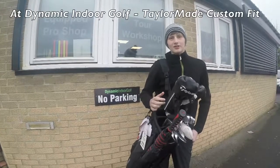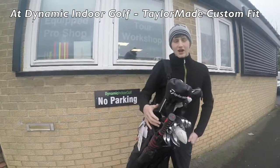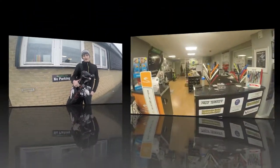How's it going guys, Jeans here and today I'm at Dynamic Indoor Golf and I'm going to be showing you as many photos and videos as I can of me getting my clubs fitted for me. I hope you guys enjoy this quick video.